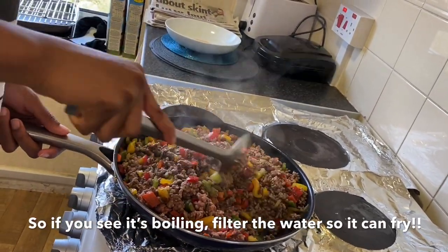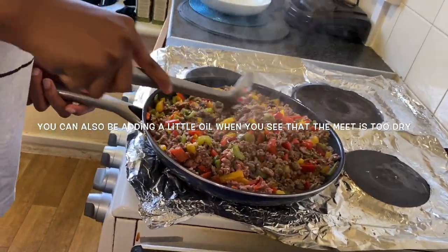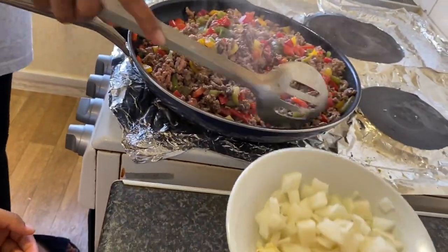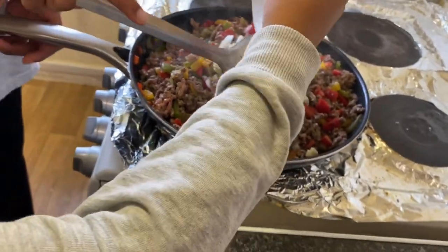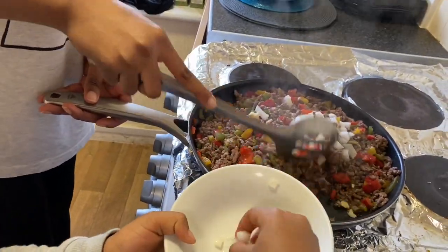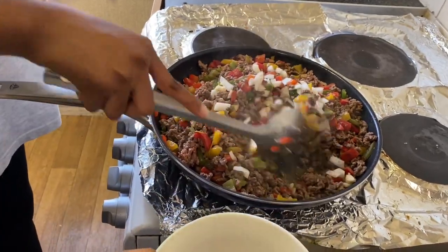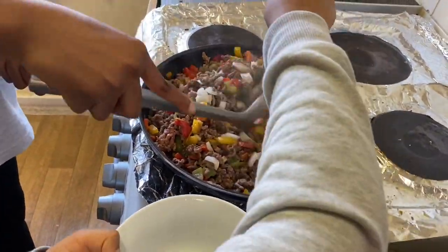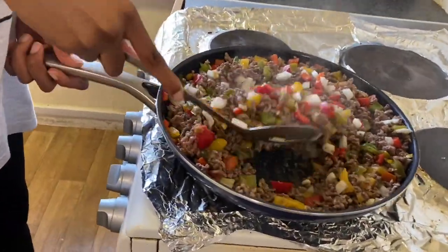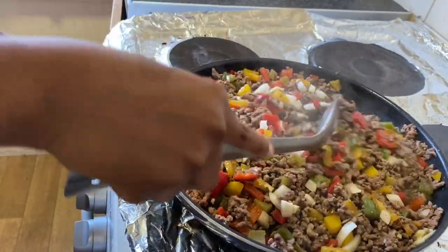We're going to mix that and Abigail will help me add the onions and two cloves of garlic which we sliced. You want to slice your garlic into small tiny pieces so it can be easily dissolved. We are going to keep this for another five minutes and then we'll add our spices.